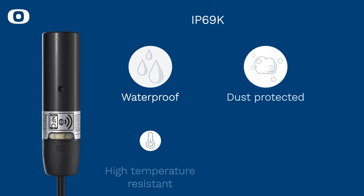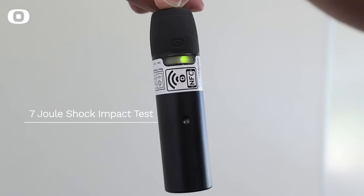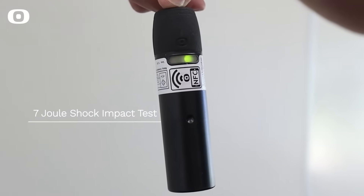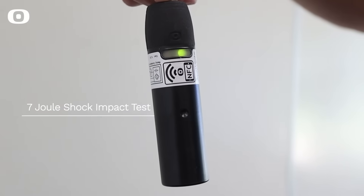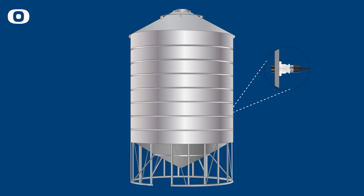EIDOL 46 is waterproof and protected against dust, high temperatures, and high pressure. EIDOL 46 sensor has a robust design with plastic housing with a 7 joule shock impact test. The sensor is easily mounted in a plastic gland, which is also available as a flange solution for easy external mounting, providing several mounting options.